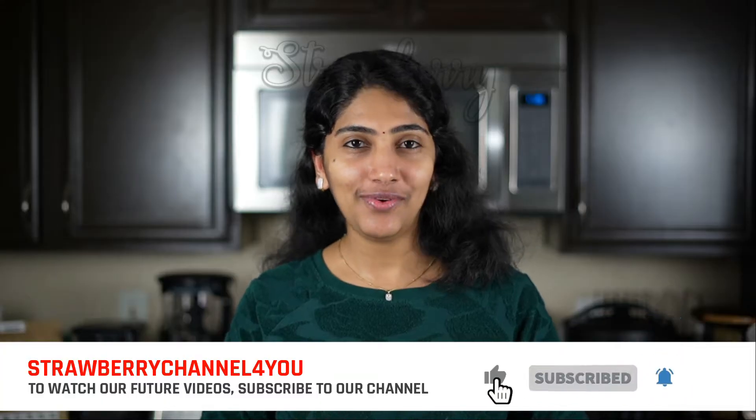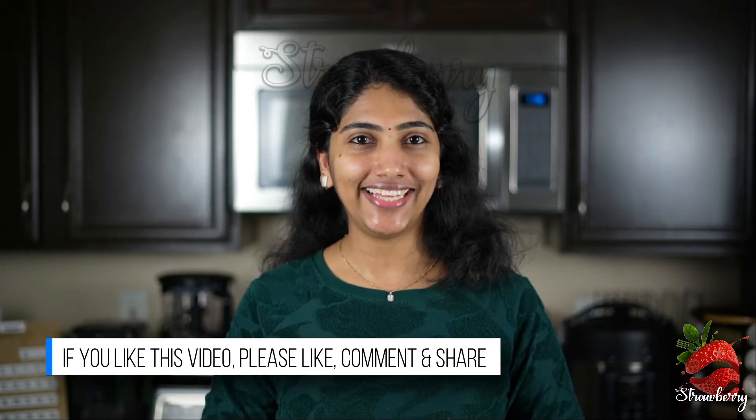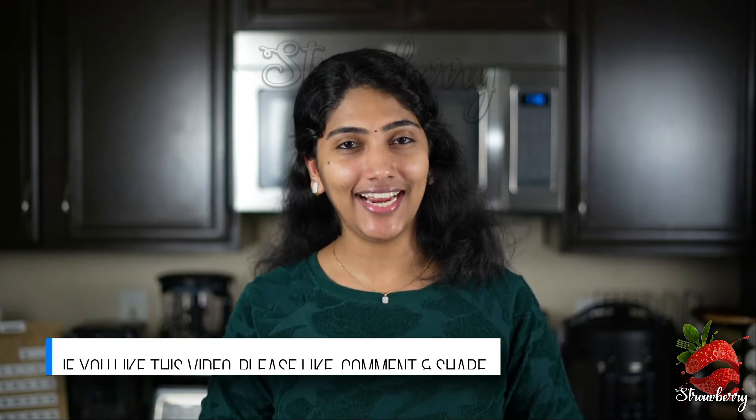Hello everyone, welcome to the kitchen tips and tricks. Fried rice, ghee rice, pulao, biryani, basmati rice — it is perfect in the cooker. If you have any questions, please share it with us. Let's get started in the video.